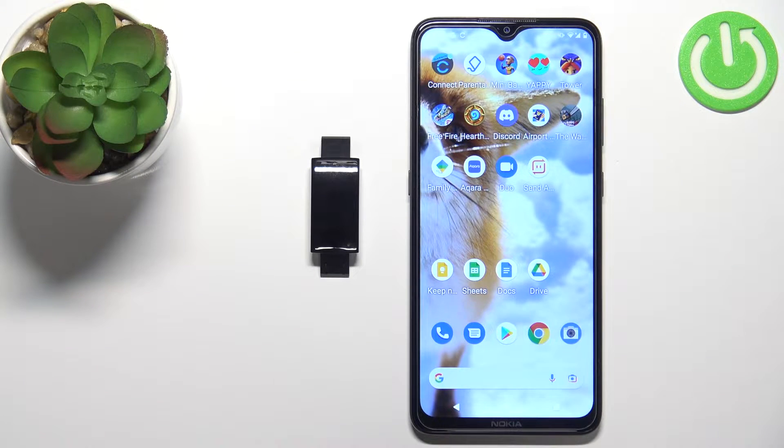Welcome! In front of me I have the Lenovo WD-06 smartband and I'm going to show you how to pair it with an Android phone.